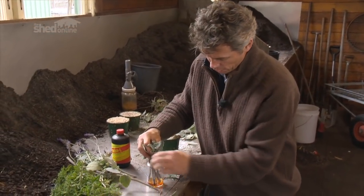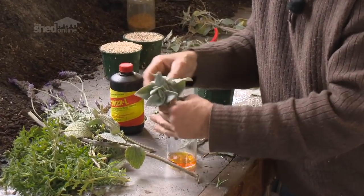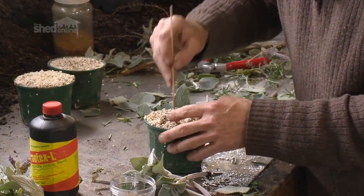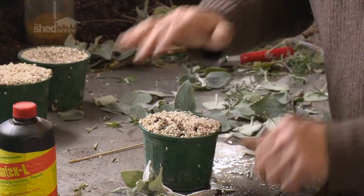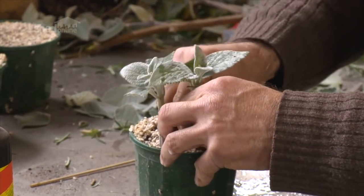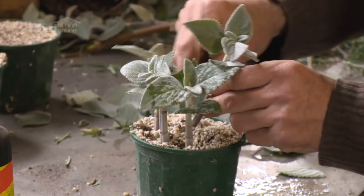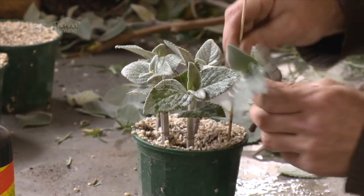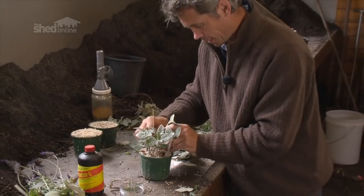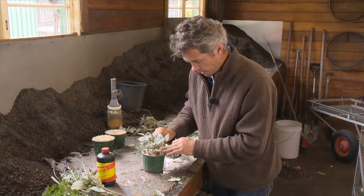I'm just going to soak those in there — they need to be in there for about 10 seconds. I've wet these pots down; I've actually held them under water and allowed all the air to come out of the pots already, which is very important. Bedding these in nice and firmly. Salvia argentatus is a native plant that grows up on the New South Wales coast — it's one of the very few grey plants, particularly a native grey plant, that will do very well in the shade. I like it a lot.